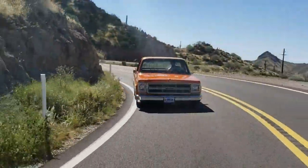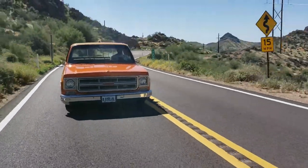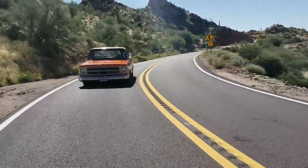With the RideTech four-link, my truck lunges forward when I stand on the gas — perfect with this big block 454.